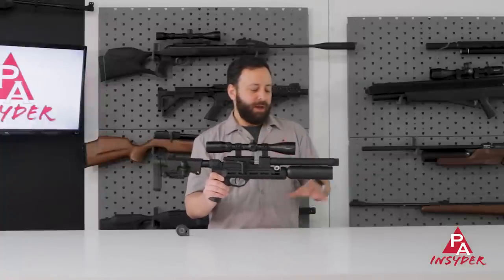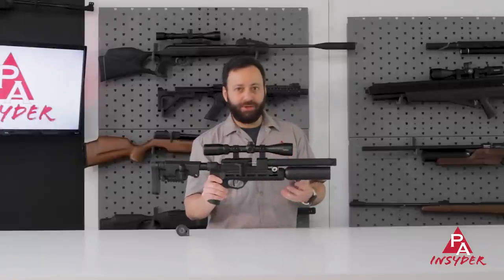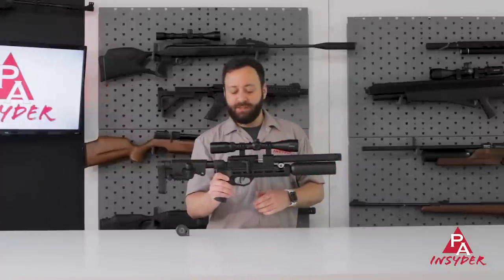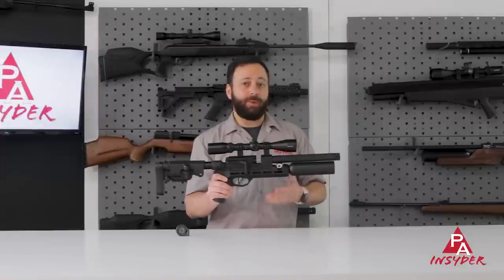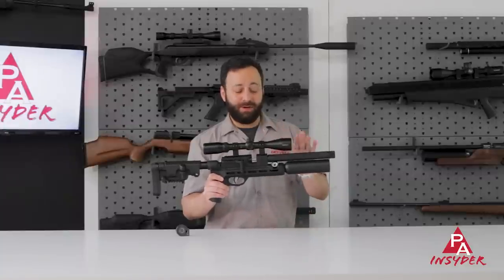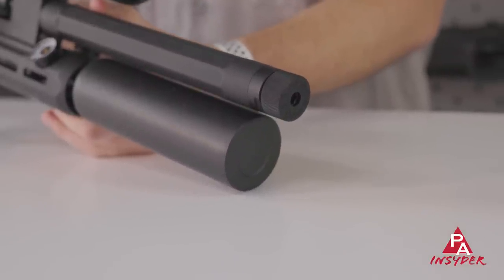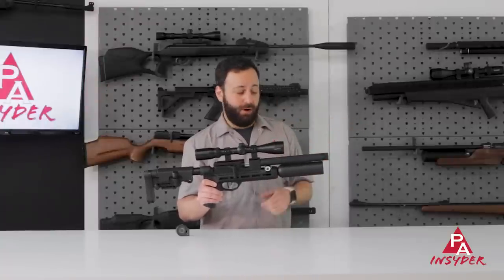Diving into the details, we have an 8½-inch LW barrel. With just 8½ inches, I'm not sure what kind of power we're going to be getting out of this. You're supposed to be getting this as a 25 caliber, but it's also available in 22 and 177. In that 25, RAW is saying about 28 foot-pounds, so we're going to put that to the test. That is a lot of power out of a very small gun, especially with this short of a barrel. But it's fully shrouded, and we do have half-20 threads under the cap here.